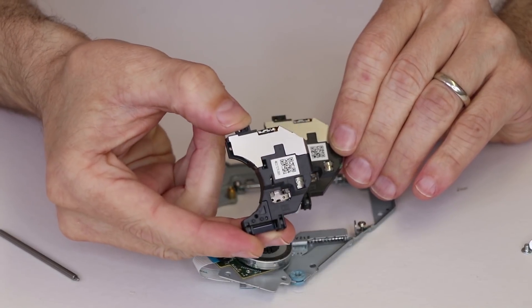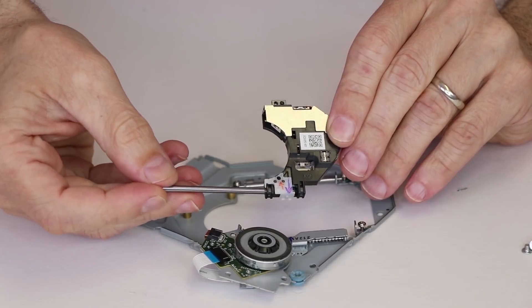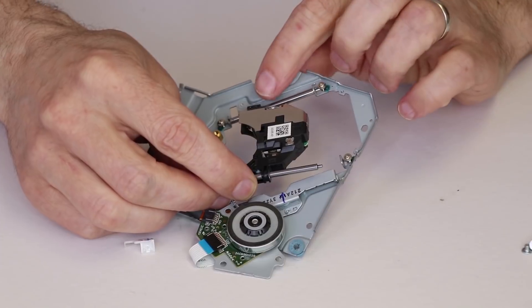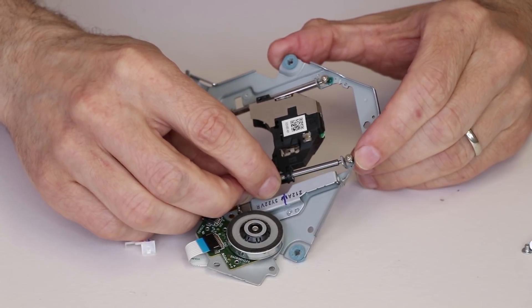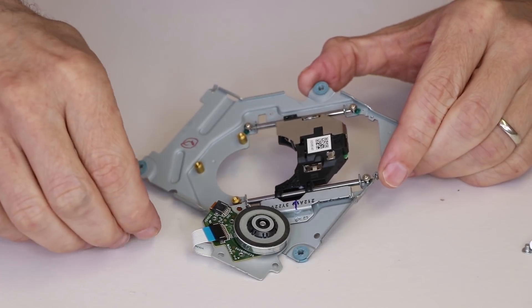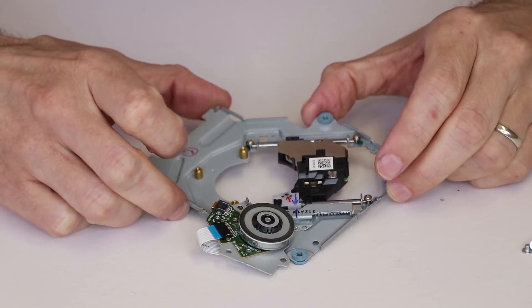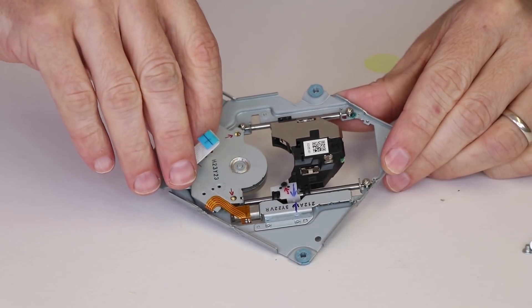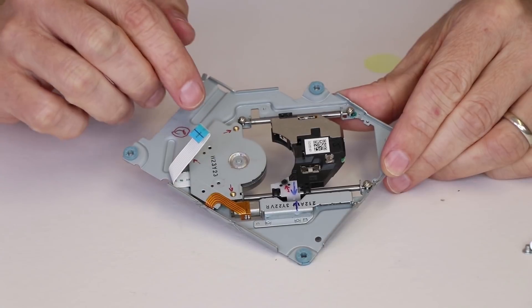The new laser is going to come just like this. When you get the new laser, you need to transfer this white piece, then put the bar back through right here. With the new laser, the first thing we need to do is line it up with this bar, then put this bar into this groove — it will automatically fall into the groove on the other side. Then we need to install the white piece. There are two locating pins on the white piece, and then we need to put the black screw in. Once that's all in, we need to flip this motor back up and make sure it's lined up correctly with the screw holes, then install the screws.